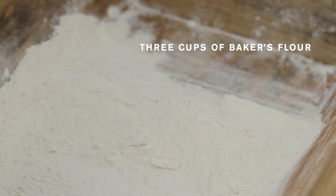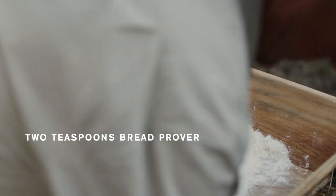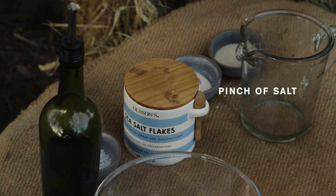I've got three cups of baker's flour in here, two teaspoons of bread improver, two spoons of dry yeast, and a pinch of salt.